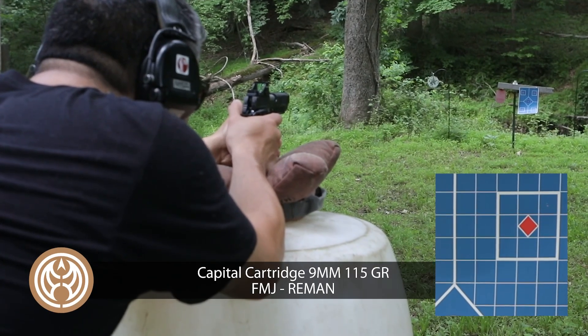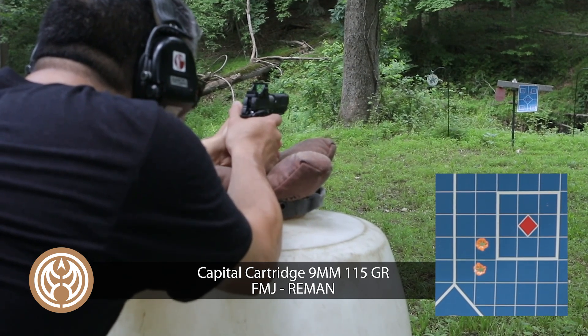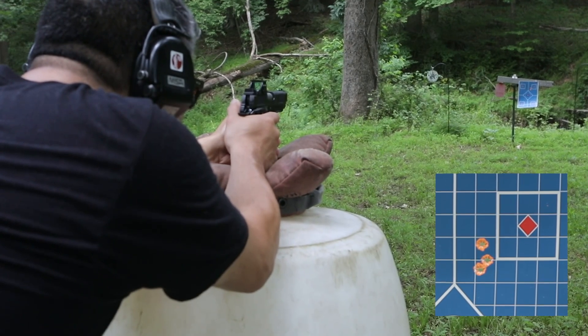1911s have always been known for accuracy. When I went out and tested this for accuracy, I found it was consistent — no surprises at all. It's actually one of the most accurate pistols I own.